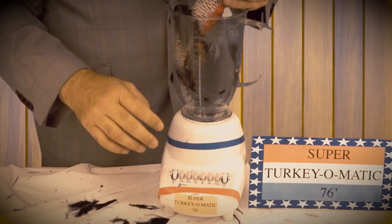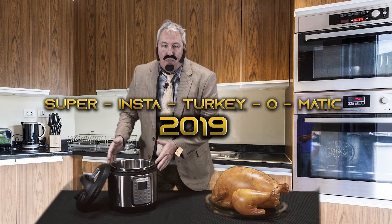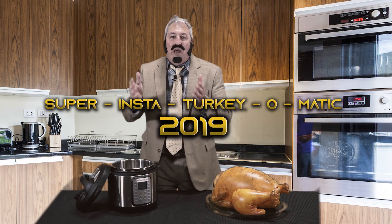From the makers of SuperTurkey-O-Matic 76 comes a new revolutionary product. I bet you're asking yourself how could there be a better product for Thanksgiving than the SuperTurkey-O-Matic 76? But now there is. That's right — Don Pardo introducing the new Super InstaTurkey-O-Matic 2019.